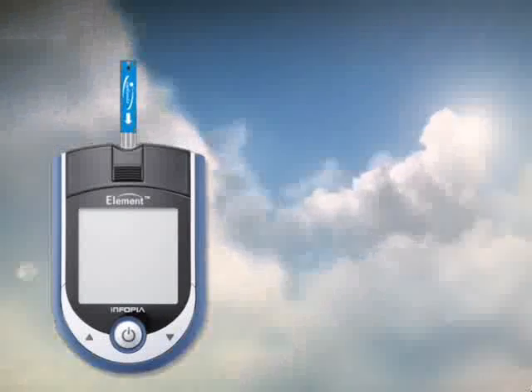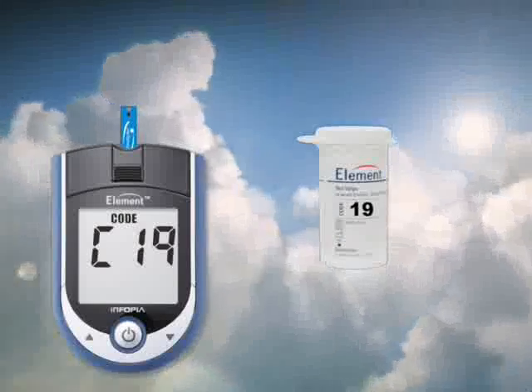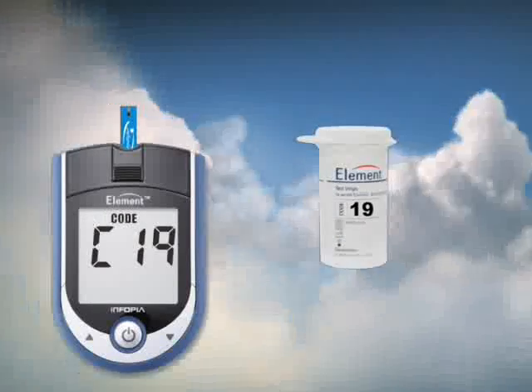Pull a test strip out of the bottle and insert it into your meter. Your meter will automatically recognize the test strip code number and adjust the meter accordingly.